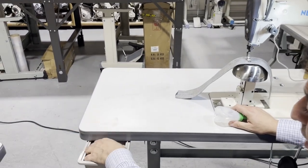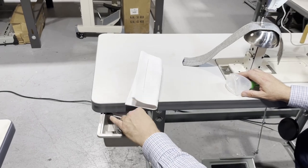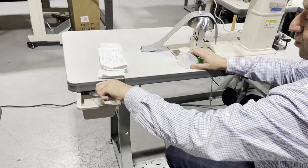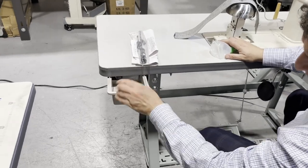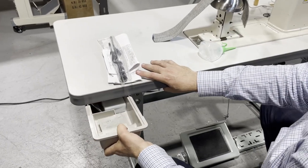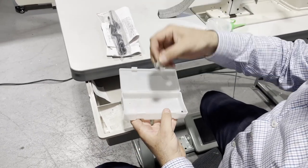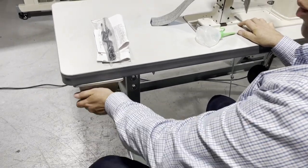Before we get going, let's look at what comes in the box. You have an owner's manual, parts book, the owner's manual for the motor, some screws, and more accessories. You also get one bobbin and a needle, and we'll get you more supplies when you buy one.